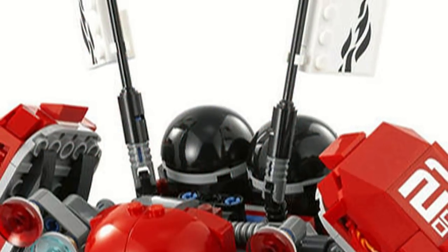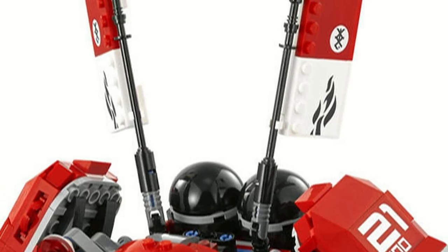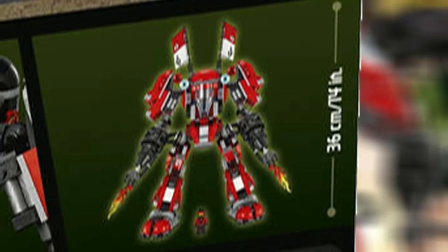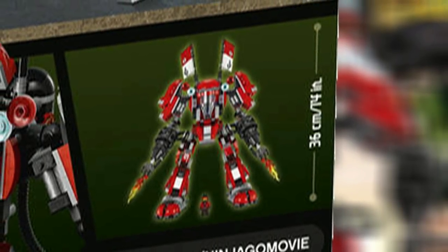It has two fire tanks decorated with Ninjago symbols, and two flags with samurai-style decoration, which are movable. The Fire Mech measures over 14 inches tall and 8 inches wide.